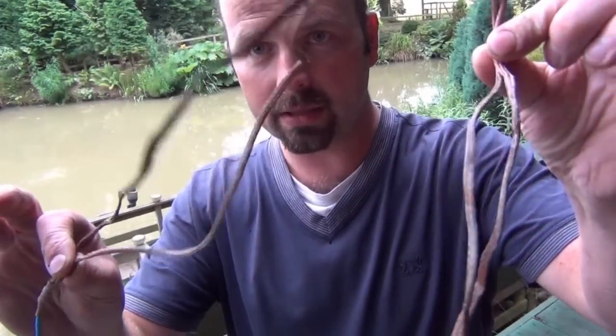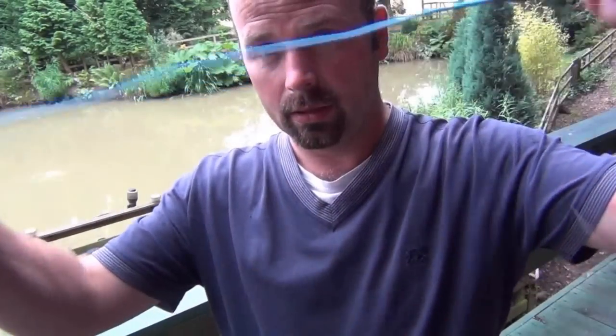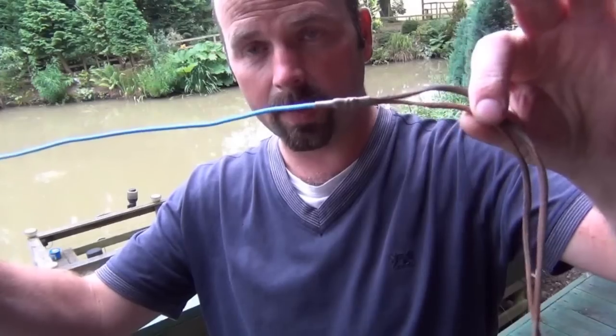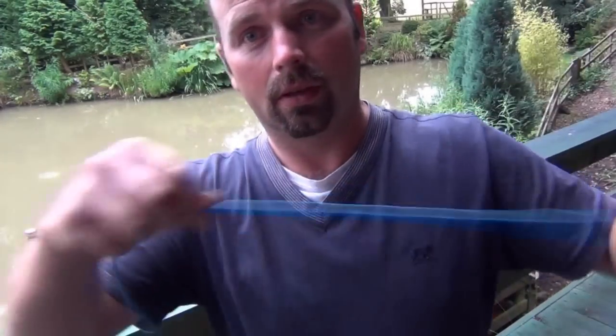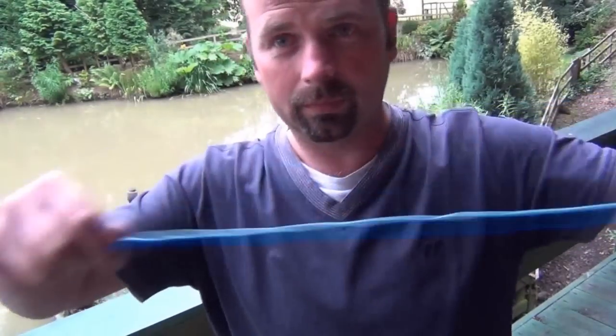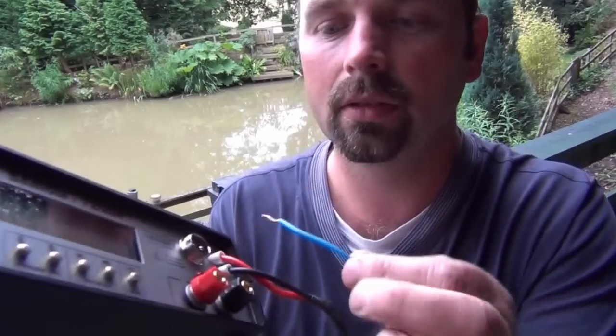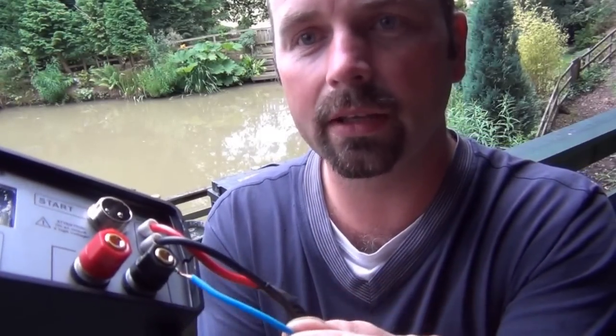The only other wire you need has this mass of braided copper on the end. This is what hangs out the back of the boat or trails behind you, and this is the negative. It's a really long cable, and this end goes to the negative terminal.